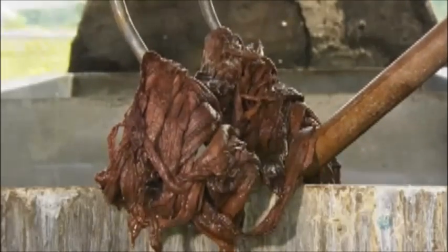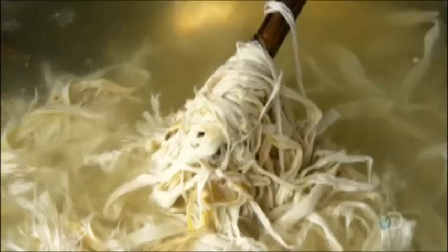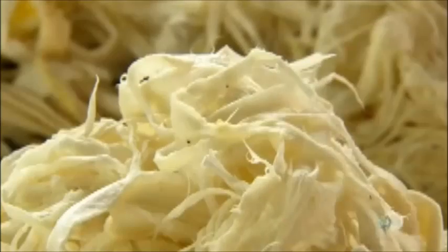Next, they soak the pulp overnight in hydrogen peroxide to whiten it. Then they rinse off the bleach, which would interfere with the dyeing process later on. Workers discard any discolored pieces. The goal is to make each sheet of paper evenly white, so that it absorbs colored dye uniformly.